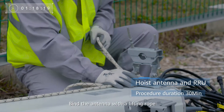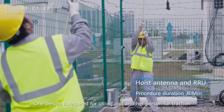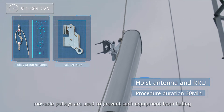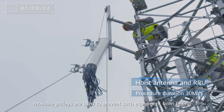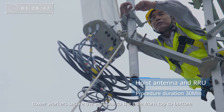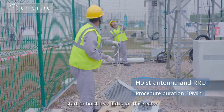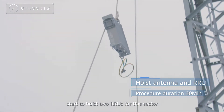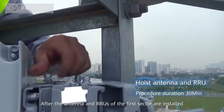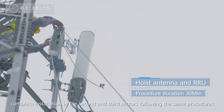Bind the antenna with a lifting rope. One person is required for lifting and another person for traction. When an AAU or other heavy equipment is hoisted, moveable pulleys are used to prevent such equipment from falling. After receiving the antenna, tower workers secure the antenna to the pole from top to bottom. After the antenna is installed, start to hoist two RRUs for this sector. After the antenna and RRUs of the first sector are installed, complete installation in the second and third sectors following the same procedures.